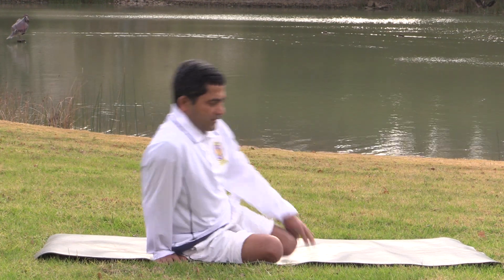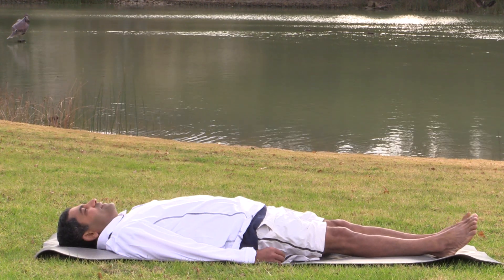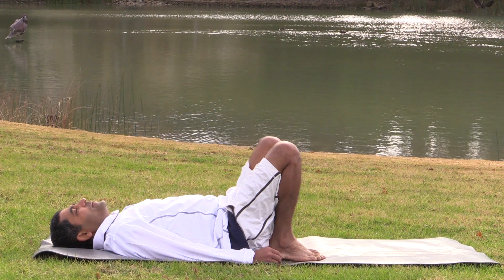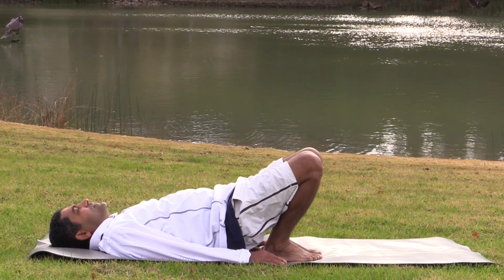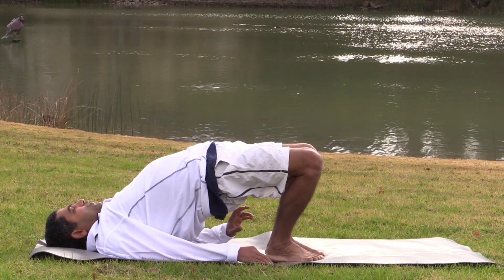Now look up for strengthening the lower back. Setu Bandhasana. Bend your knees, heels close to the buttocks. Raise your buttocks up. Keep your collarbone together.